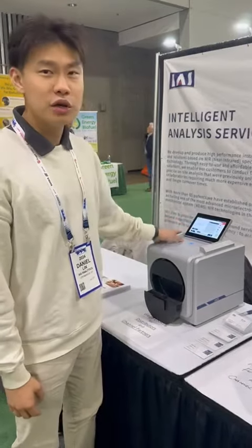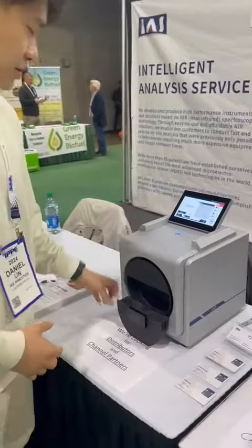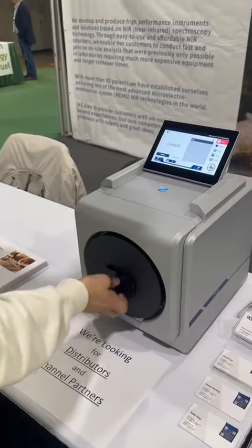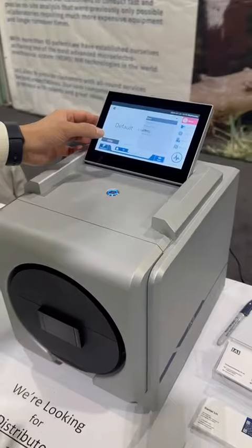This is our 5100 machine for grains and cold products. For example, right here we have corn — we just put it into our machine. We select corn. We also have soybean, peanuts, and other stuff too.